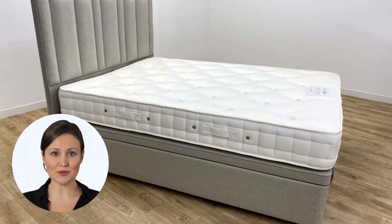This ottoman base is around 40 cm high and has a storage depth of 25 cm. The base sits on chrome castors for easy movement. When used on a wooden or laminate floor, we strongly recommend using caster cups to avoid damage to the floor.